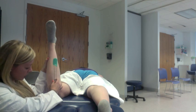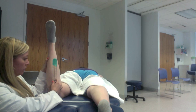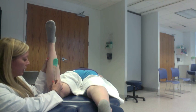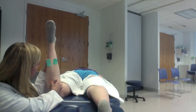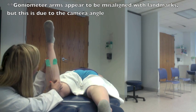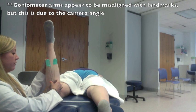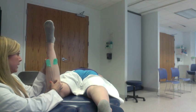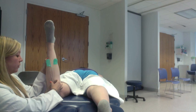The stationary arm is going to be perpendicular to the table, or vertical, and the movable arm is going to be the midline of your tibia. You are at 14 degrees right now, which is within normal limits — the 8 to 15 degrees of normal anteversion.